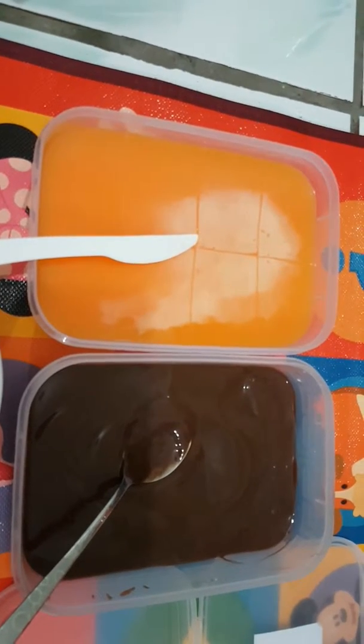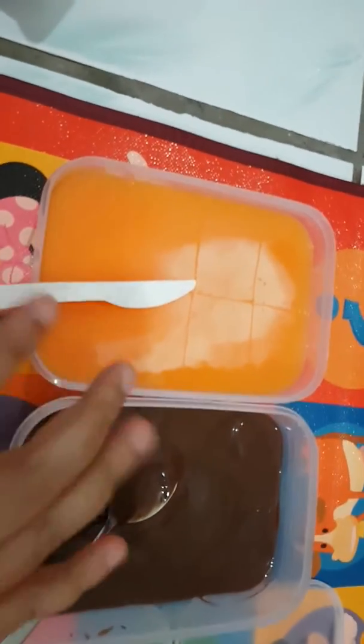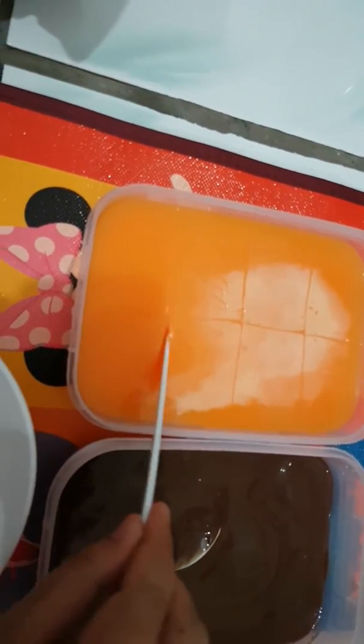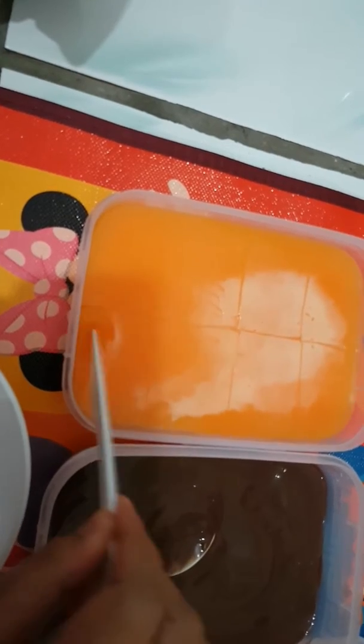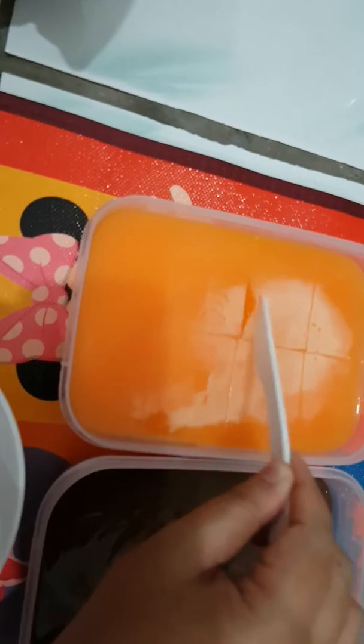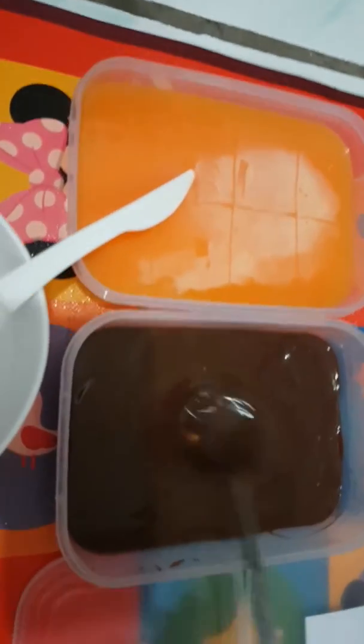My mango pudding and also my chocolate flan are ready. It takes around three hours to form this kind of fluffy texture over here.